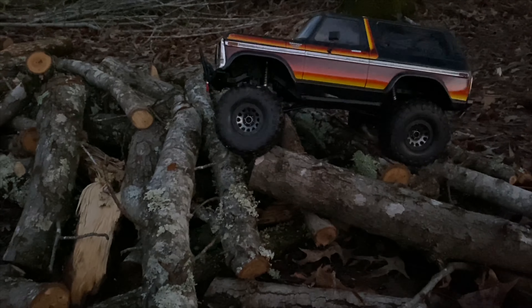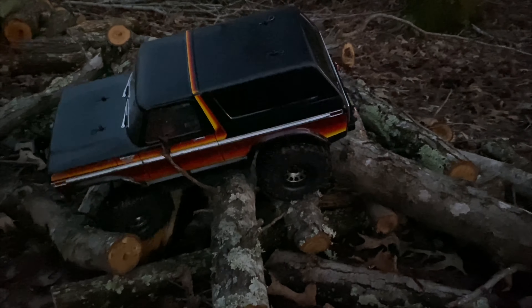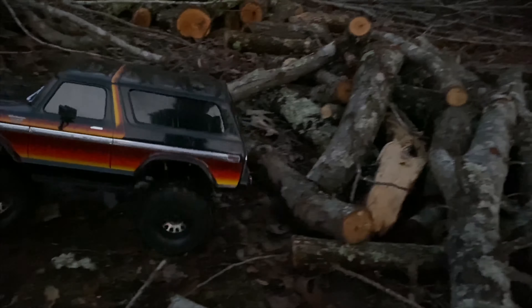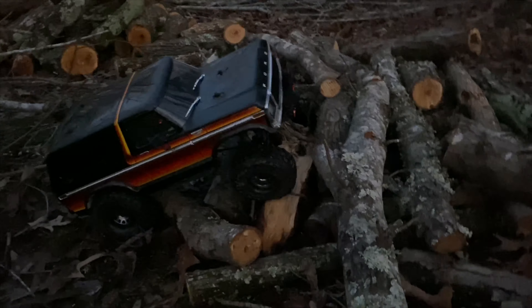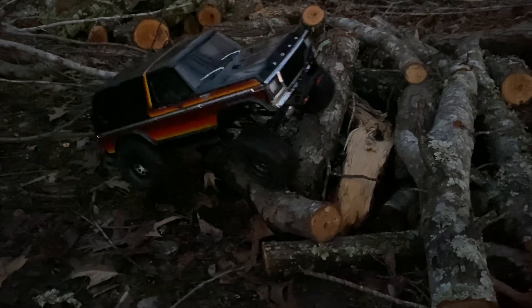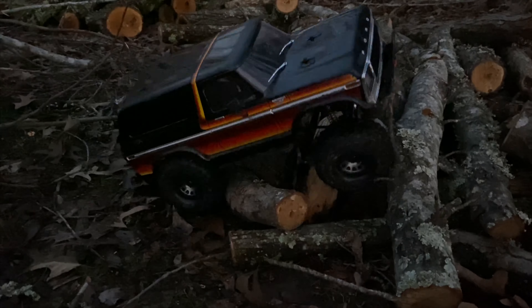Oh yeah, this is actually loads easier — last time it was terrible. All right, there we go. I adjusted those lower shock mounts so they're like all the way forward, which makes it easier.